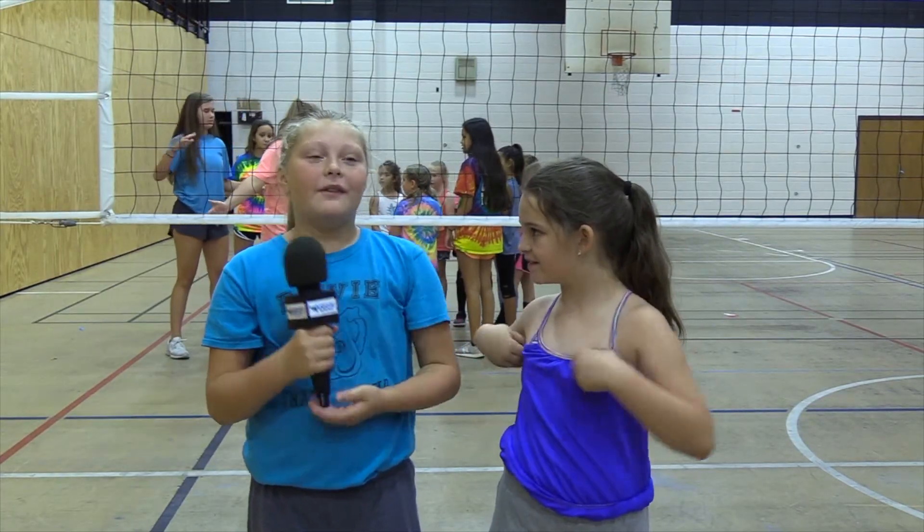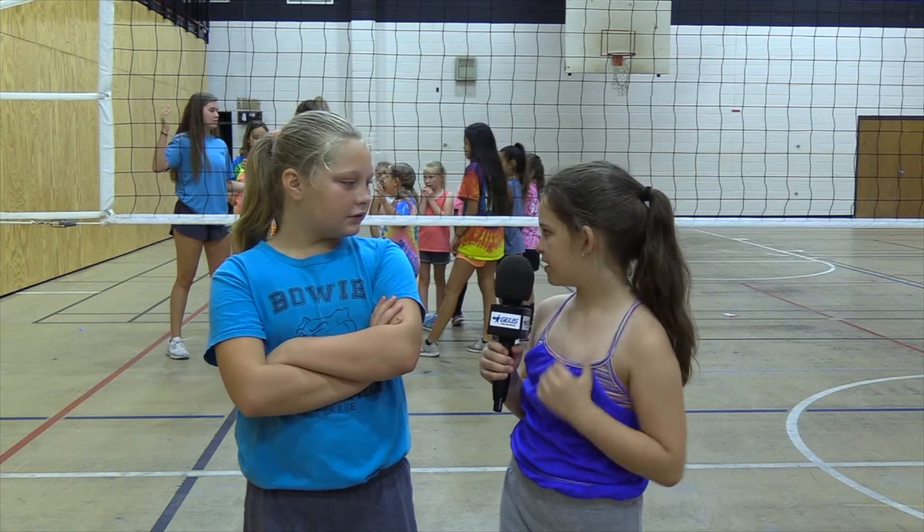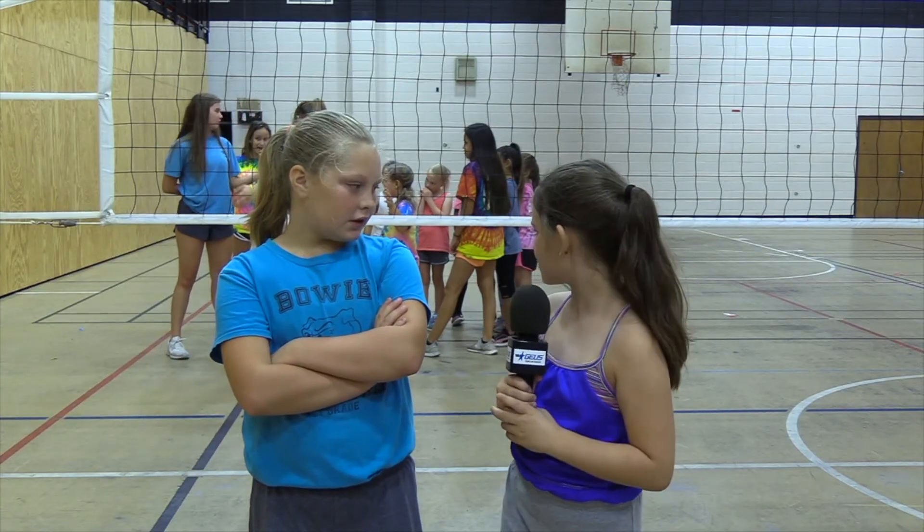My name is Izzy. I'm in 3rd grade, and what I like about volleyball camp is that I learned how to hold my hands like this. We play games. My name is Alia, and I'm in 3rd grade — what I like about volleyball camp is that I learned how to make friends and talk to them. My name is Sidney, I'm in 3rd grade, and I like volleyball and we play games. My name is Annabelle, I'm in 3rd grade, and my favorite thing about volleyball camp is that I like to serve.